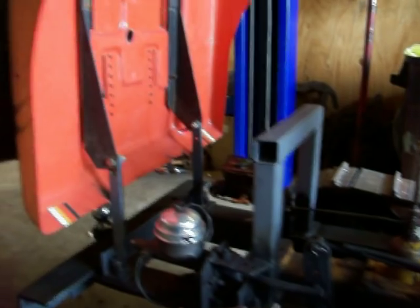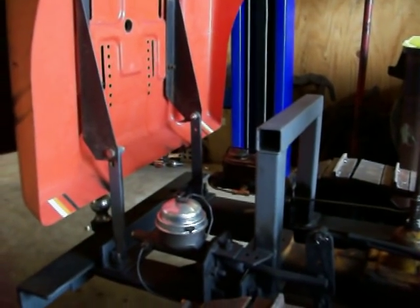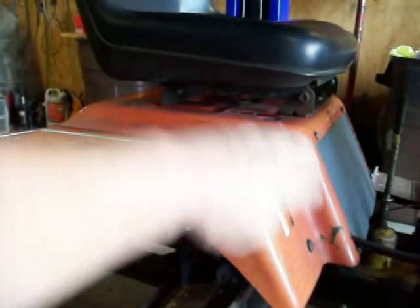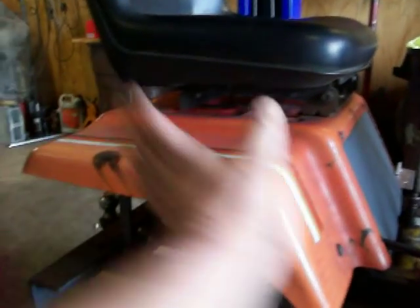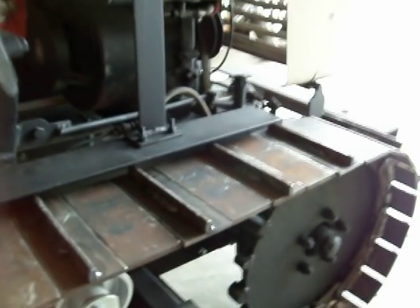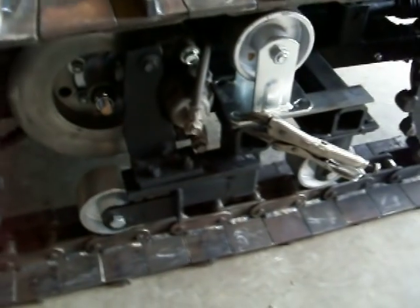I'm also thinking about building a regular box-style bulldozer seat and taking these fenders off, like a real bulldozer — just make it out of metal — but I may not, I'm just kicking around on an idea. Okay, guys, hope you've enjoyed this. Holler at you next time. Be good. Adios.